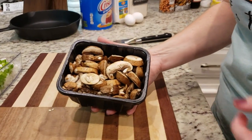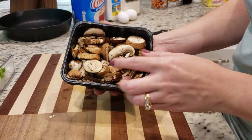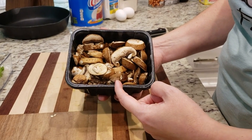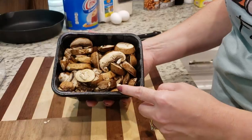I've got eight ounces of sliced baby bellas — I'm not going to use the whole thing. We're halving the recipe tonight so I'll use about half, and maybe not even quite half because Cole doesn't like mushrooms, so we're not going to put them in his bowl.